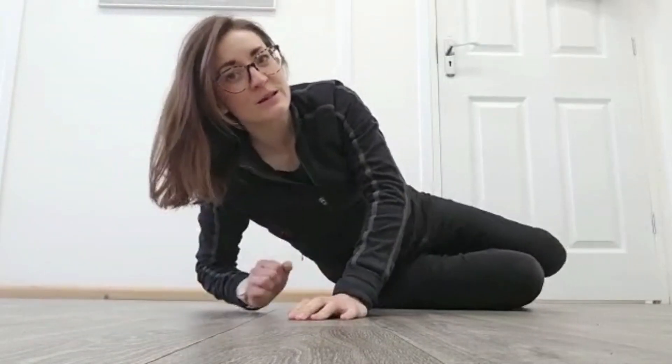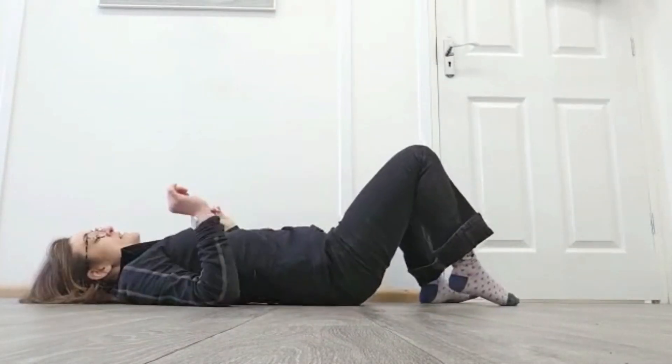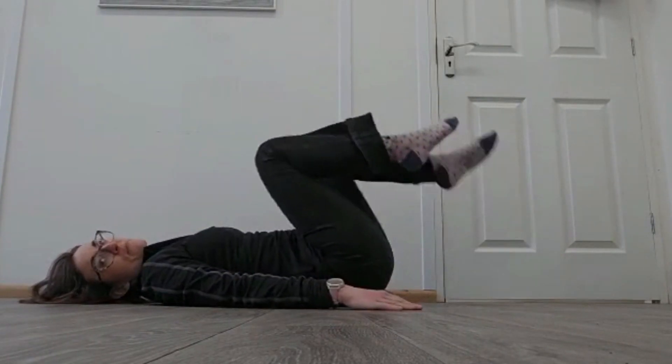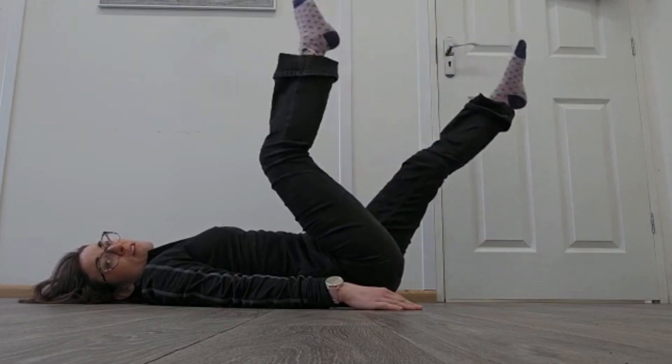Hey everyone, it's Emily from Kibworth Osteopaths and Pilates. Hope you're all okay. So we're going to look at the bicycle today and some variations that we can add in. The traditional Pilates bicycle has nice vertical legs and slow movement.